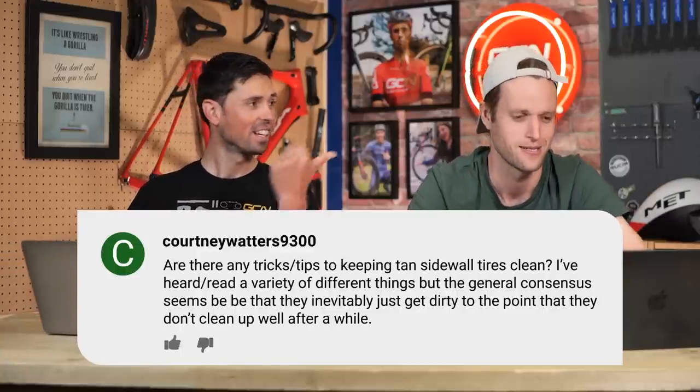Next question. This is from Courtney Watters 9300. Are there any tips or tricks to keeping tan sidewall tires clean? I've heard or read a variety of different things, but the general consensus seems to be that they inevitably just get dirty to the point that they don't clean up well after a while. What would your advice on this be?